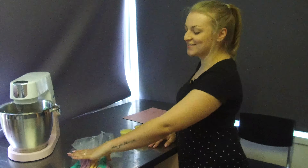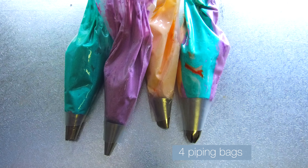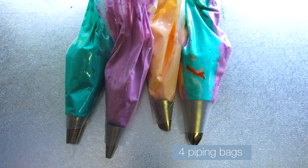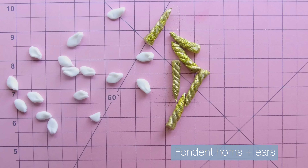To make unicorn cupcakes, you'll need four piping bags, three different colors of icing, one with all three in the bag. You'll need cupcakes and you'll need fondant horns and ears.